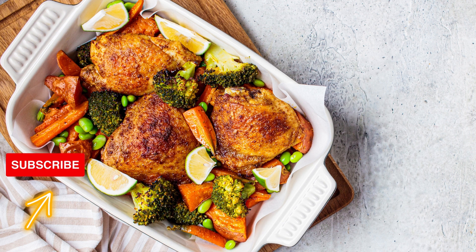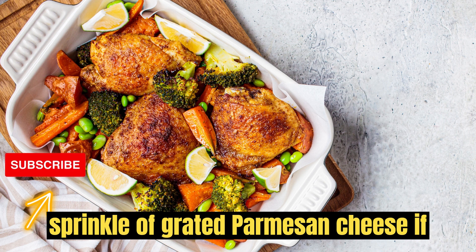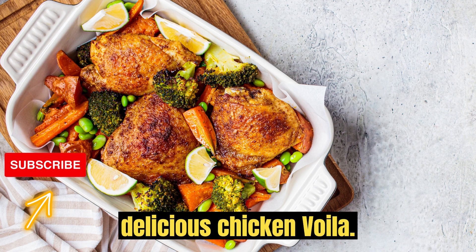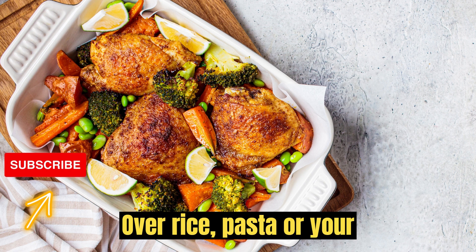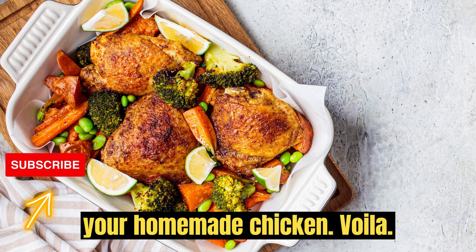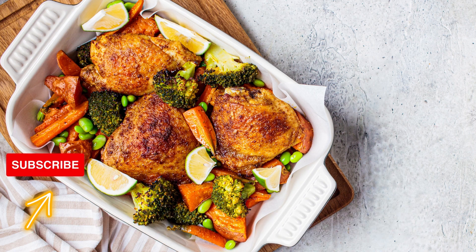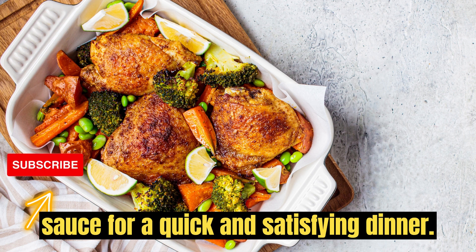Serve: garnish with fresh chopped parsley and a sprinkle of grated Parmesan cheese if desired. Serve your delicious chicken Voila over rice, pasta, or your favorite grains. Enjoy your homemade chicken Voila meal, which combines tender chicken, colorful vegetables, and flavorful sauce for a quick and satisfying dinner.